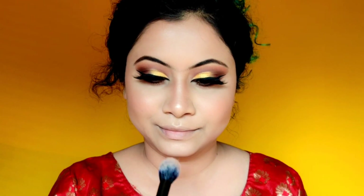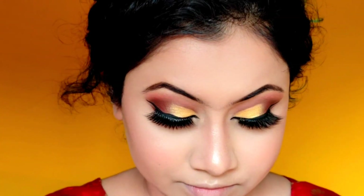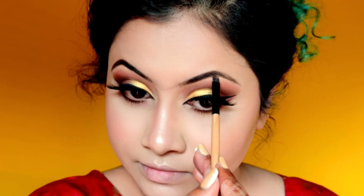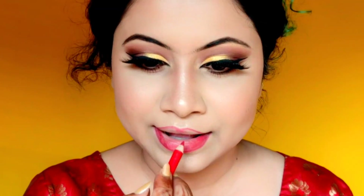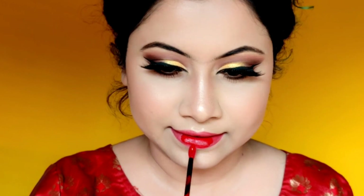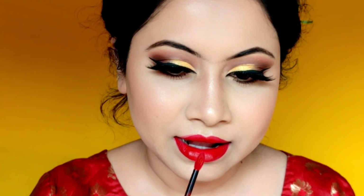In bridal makeup, it's important that the lipstick stays on because you don't have time to touch up and there are rituals and all that. That's why we apply lip liner underneath the lipstick — it makes the lipstick very long-lasting. I will apply a red lip liner and then red lipstick, because without red lipstick, bridal makeup is completely incomplete. This is Maybelline Superstay Matte Lipstick — one of the best, super long-lasting options for brides.